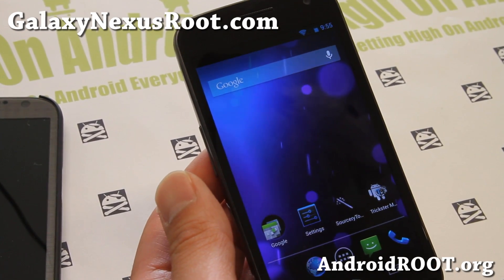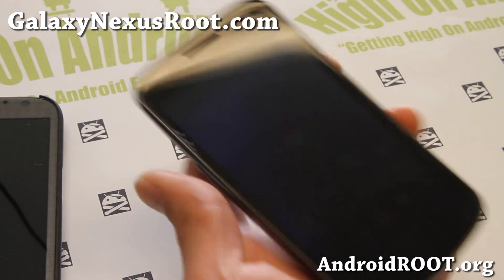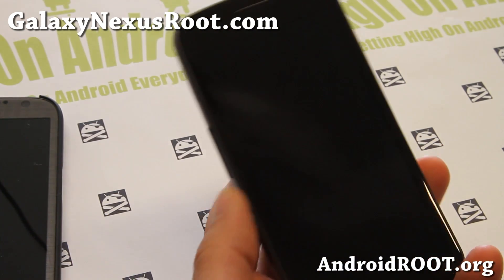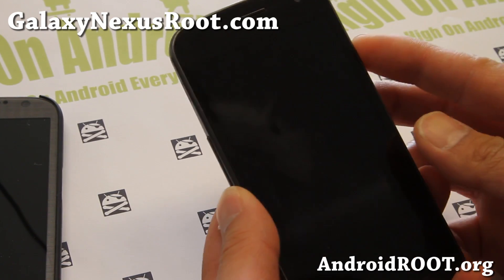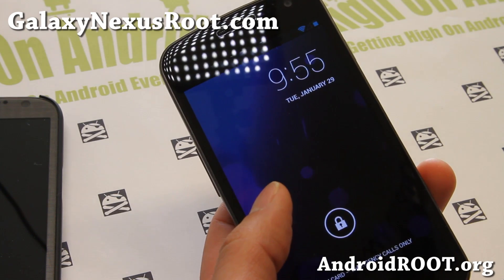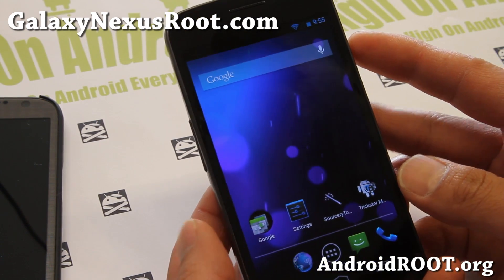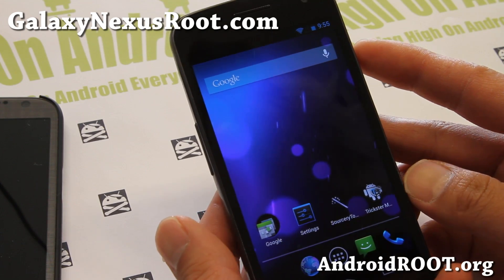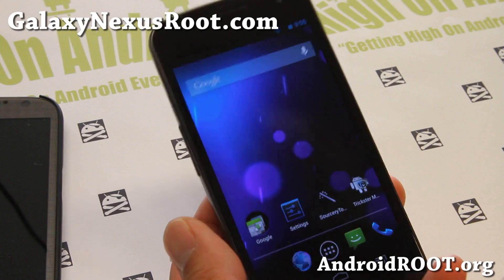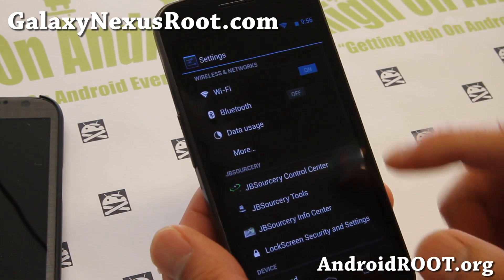Hi folks, this is Max from GalaxyNexusRoot.com. If you've tried AOKP and Xylon — I think those two are probably one of the best ROMs you can run on the Galaxy Nexus — there's one other ROM you should try. It's called the JB Sorcery ROM. It's available for GSM and I think Sprint and Verizon also, yeah it is available for all, and you get kind of very similar features with AOKP, but a little bit different.